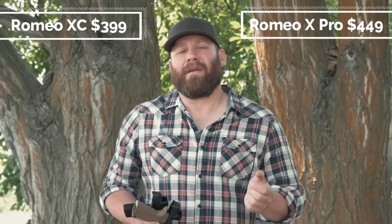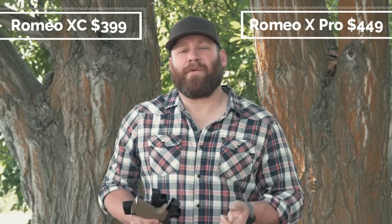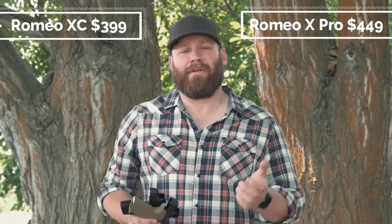This is also the same system used in the M17 Romeo that the military is starting to adopt. The MSRP on the Romeo X Compact is $399 and the Romeo X Pro is $449 — basically $400 and $450. That's MSRP; street price may be less. You can always go to Guns America or Sig Sauer's website to check the full set of specs.